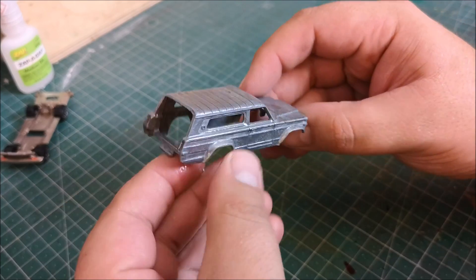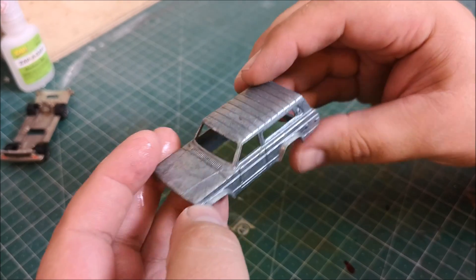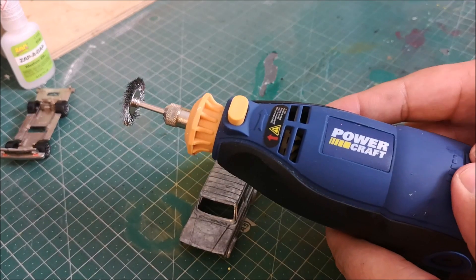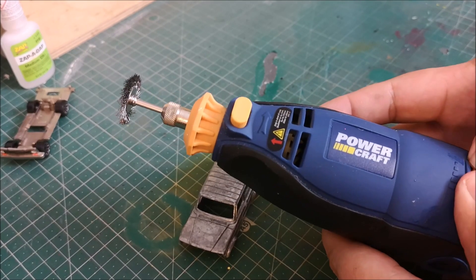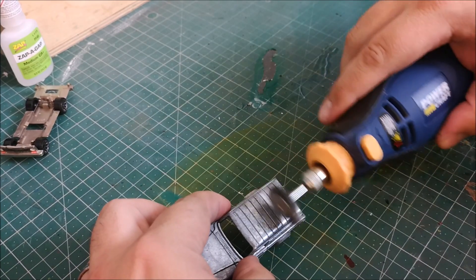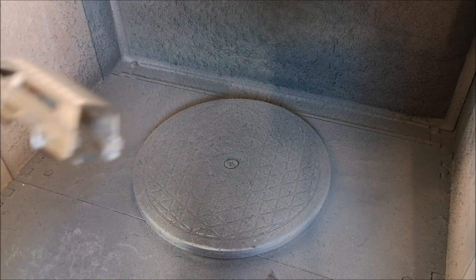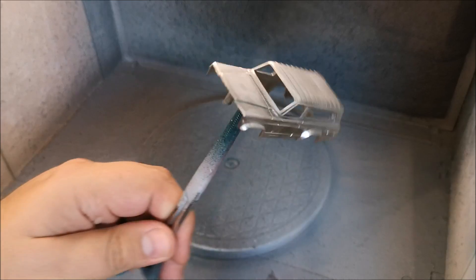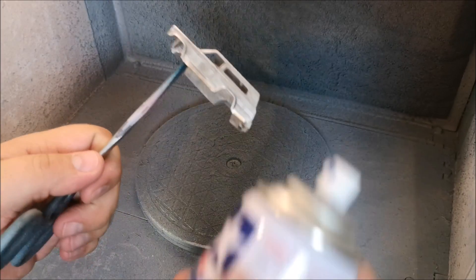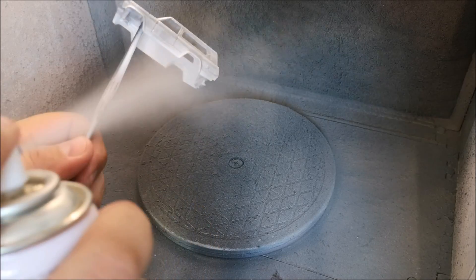And here we are — washed down the sink, and it's covered in this oxidisation. But it easily comes off with a steel wire attachment. And just a little bit of a preview there — after just a few minutes, this is how it turns out. Very nice.